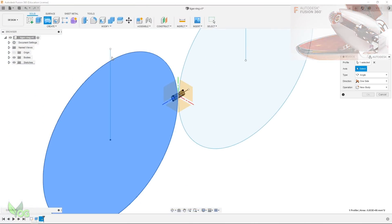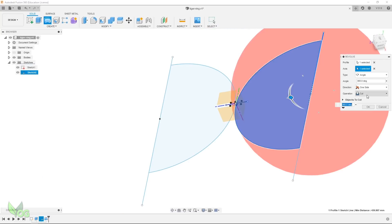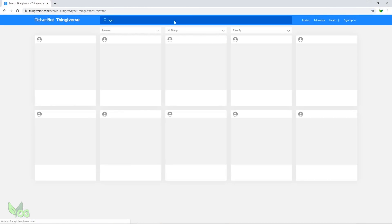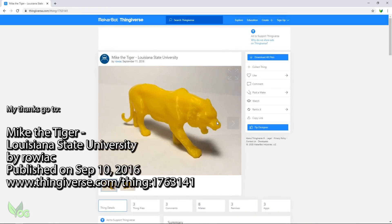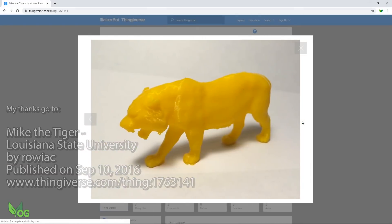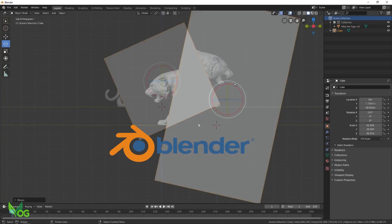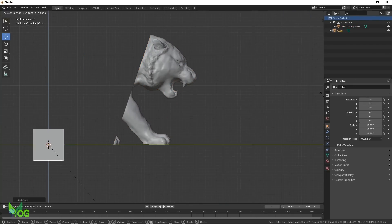Using Fusion 360, I made a basic ring band. I'm no artist or sculptor, so I turned to Thingiverse for a basic structure to work off. I came across this excellent low res sculpture of a tiger, and that gave me a great starting point. Using Blender, I imported the tiger and with simple boolean tools, chopped away everything except the tiger's head.